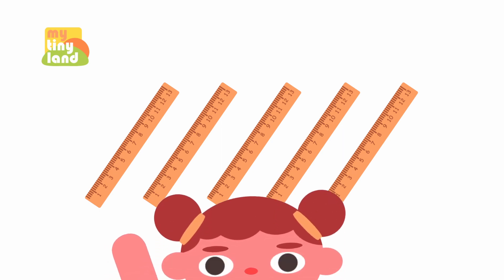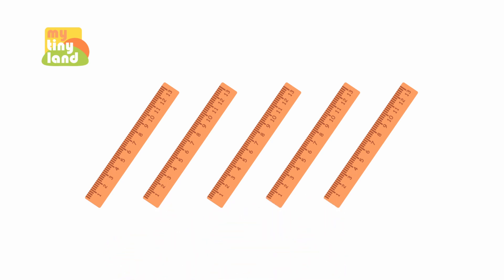There are some rulers here. We use a ruler to draw a straight line or measure the length of something. Look, it has numbers and lines on it to show how long it is. Let's count how many rulers there are together.